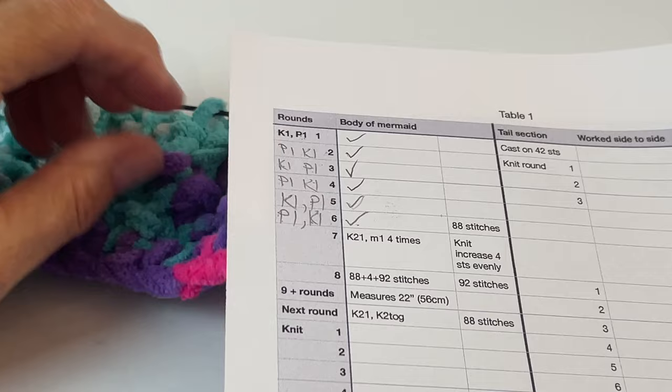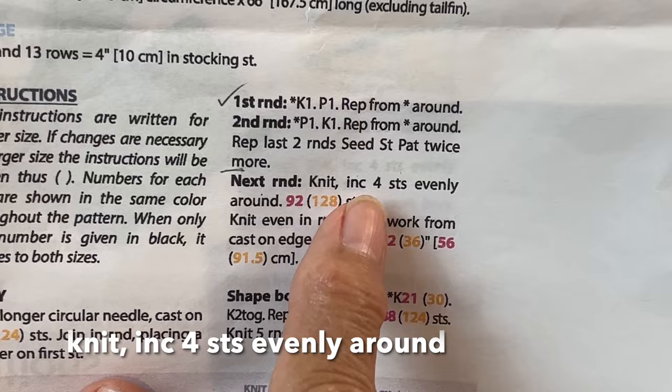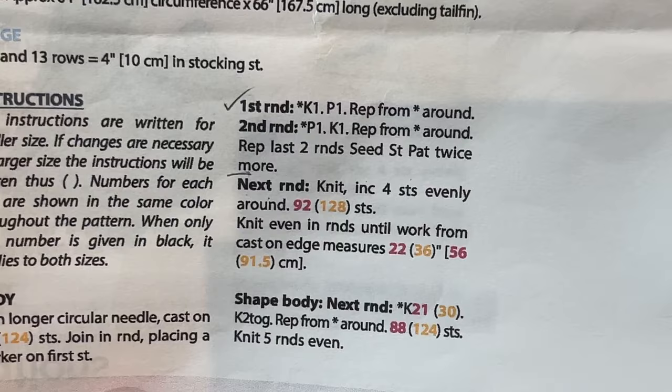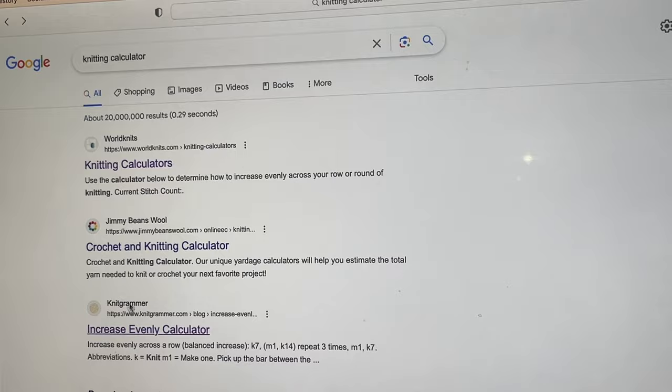I've now finished our little seed border and I've checked them off as I did them. Now I'm going to explain something in the pattern for beginner knitters. The pattern says to knit and increase four stitches evenly around, ending up with 92 stitches. To figure out where to place those increases, find your computer and type "knitting calculator" into your search engine. I like the Knit Grammar calculator, so I'm going to choose that one. Here's the increase evenly calculator.